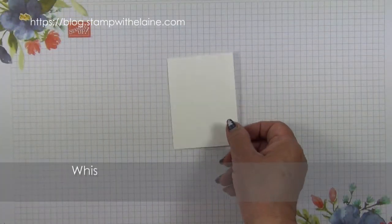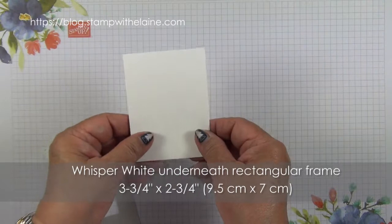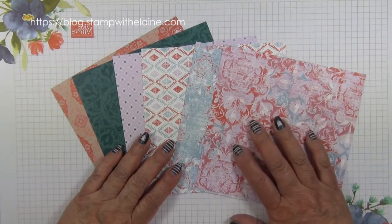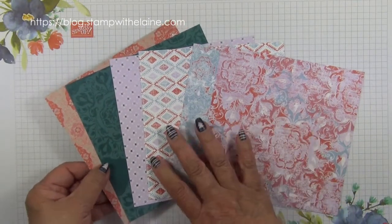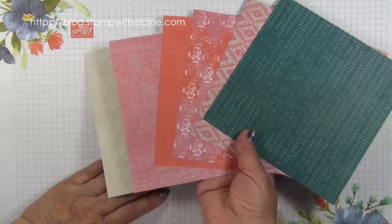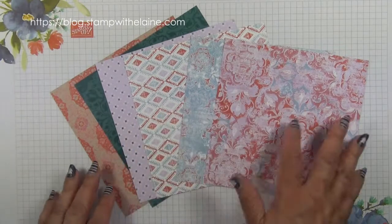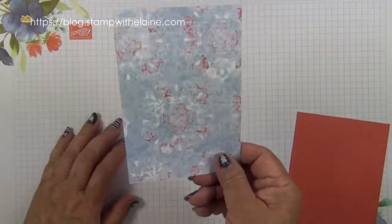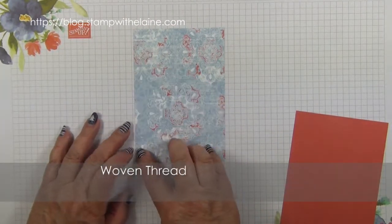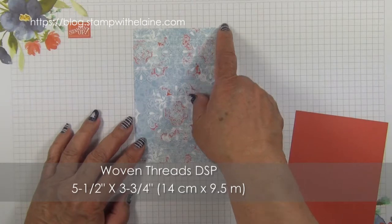You need a piece of Whisper White cut slightly smaller than the frame and that measures three and three quarters by two and three quarters — that's 9.5 centimeters by seven centimeters. I'm also using the Woven Threads DSP and there are six double-sided designs, two of each in the pack, and they measure 12 by 12 inches. I've chosen this piece to use with the card and that's been cut at five and a half inches by three and three quarter inches — in metric that's 14 centimeters by 9.5 centimeters.